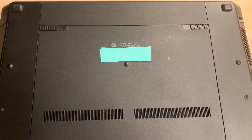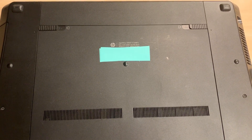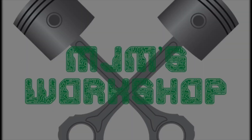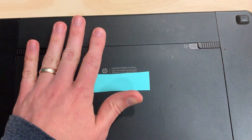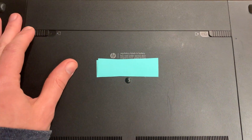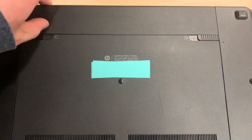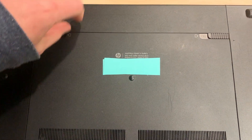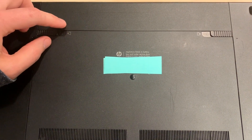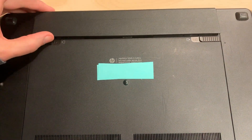We're going to do a hard drive upgrade on this HP ProBook 4730s. The first step is to take the battery out. You're going to push both sides of these latches — you need both hands to do it — and it'll lift up from this side and come out. You kind of have to release both latches at the same time and it pops up.